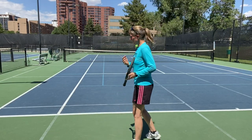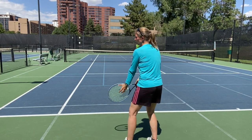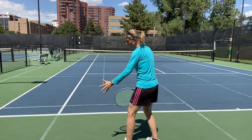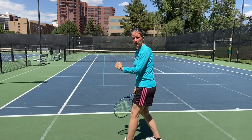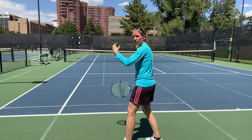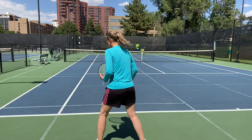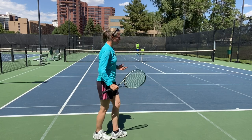In terms of footwork, I want to start moving forward when my opponent starts the motion and is about to release the ball. I want to be on top of my split step at the highest point as they're making contact, because as I'm up in the air my brain is computing where the ball is going to go, and as I come down I'm starting to move.